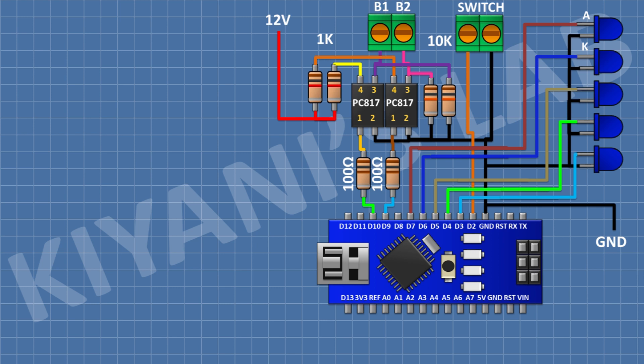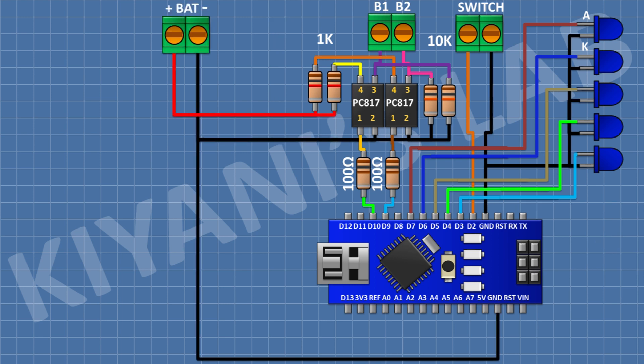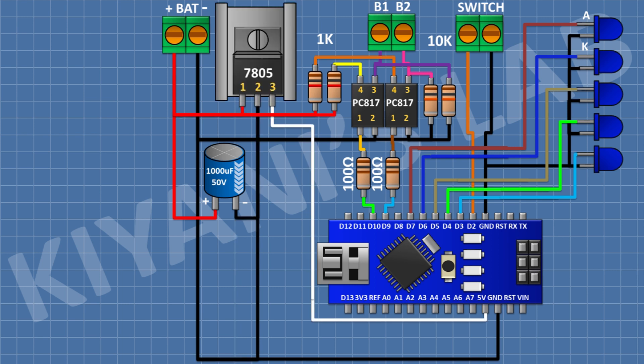After that, I'm going to connect another 2-pin terminal block and connect its one pin to 12V supply and its other pin to ground. After that, I'm going to connect a 1000uF capacitor with its positive pin to 12V supply and its negative pin to ground. After that, I'm going to connect a 7805 regulator with its pin number 1 to 12V supply, its pin number 2 to ground, and its pin number 3 to the 5V pin of Arduino.